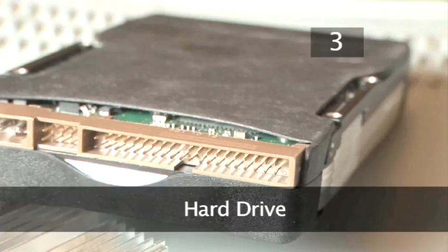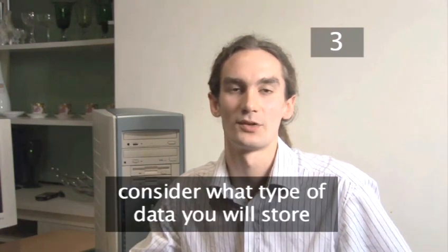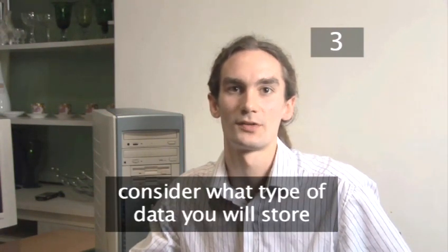Step 3. The hard drive. When deciding on a new hard drive you need to consider how much data and what type of data you're going to store. Obviously larger files such as video files take up more room, so therefore you need a larger hard drive.